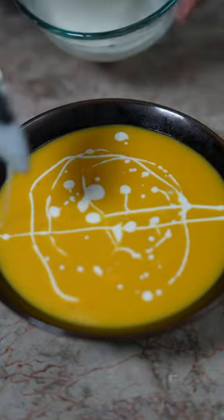This is how I make my favorite butternut squash soup. Tastes like a warm hug.